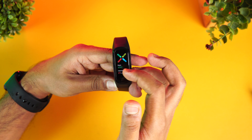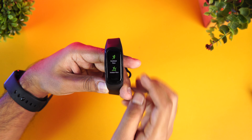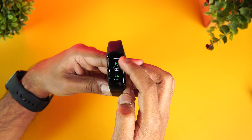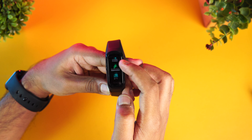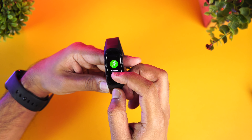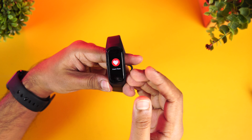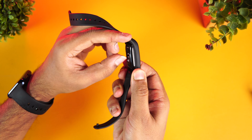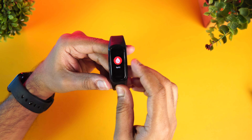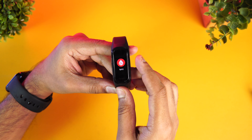There are 12 workout modes available: outdoor run, indoor run, fat burn, outdoor walk, outdoor cycling, indoor cycling, elliptical training, rowing, cricket, and a few others. Then there is a heart rate monitoring feature — just tap on it and it measures your heart rate via the optical sensor at the back. Next is SpO2 blood oxygen level monitoring.